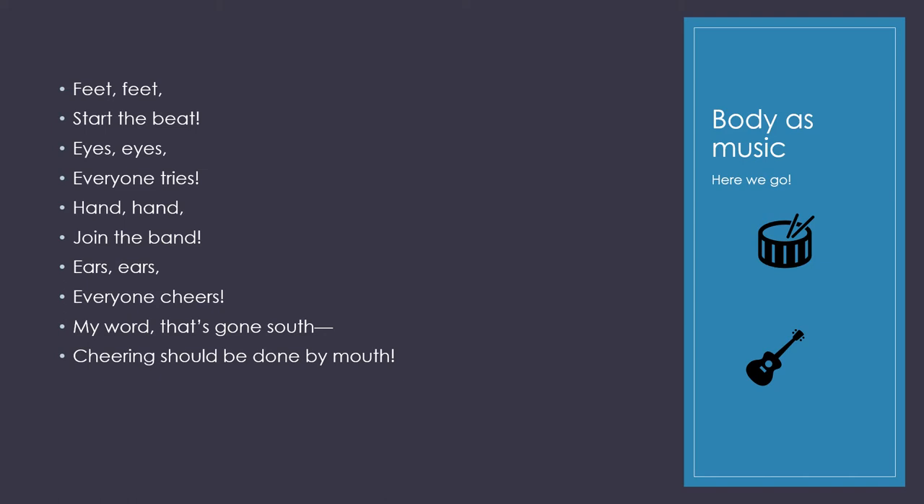Here's an example of body as music. Feet, feet, start the beat. Eyes, eyes, everyone tries. Hand to hand, join the band. Ears, ears, everyone cheers. Oh my word, that's gone south. Cheering should be done by mouth.